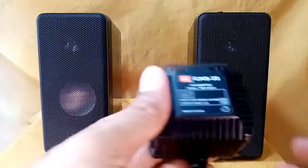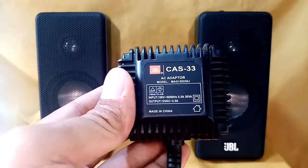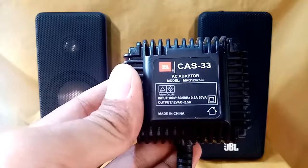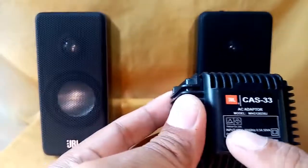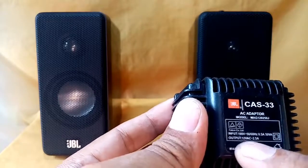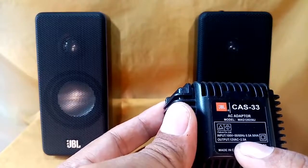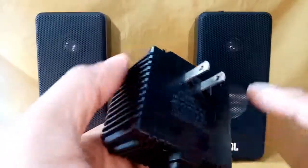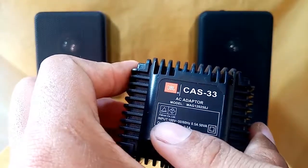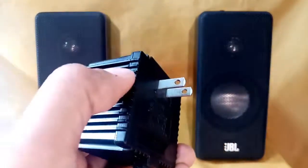By the way, this is the original AC adapter for the CAS 33. The adapter model is MAG120250J. The input is 100 volts and the output power for the speakers is 12 volts AC at 2.5 amperes. I must be careful because I am in a 220-volt region, and this adapter only accepts 100 volts input, so I will plug it into a 100-volt step-down transformer.